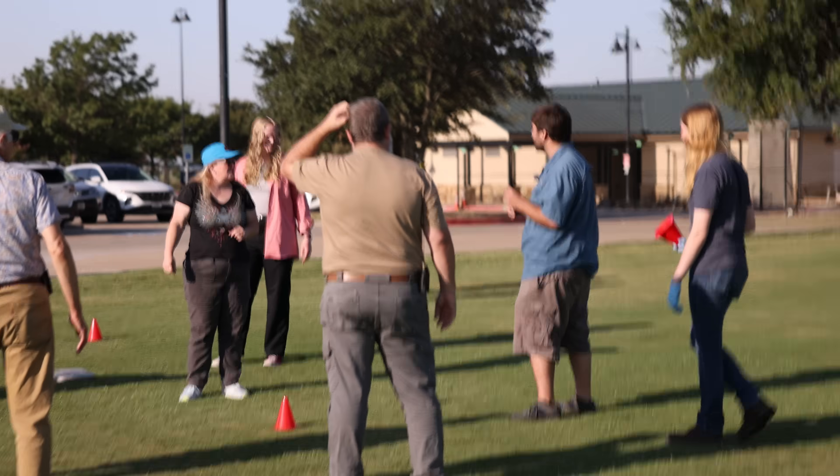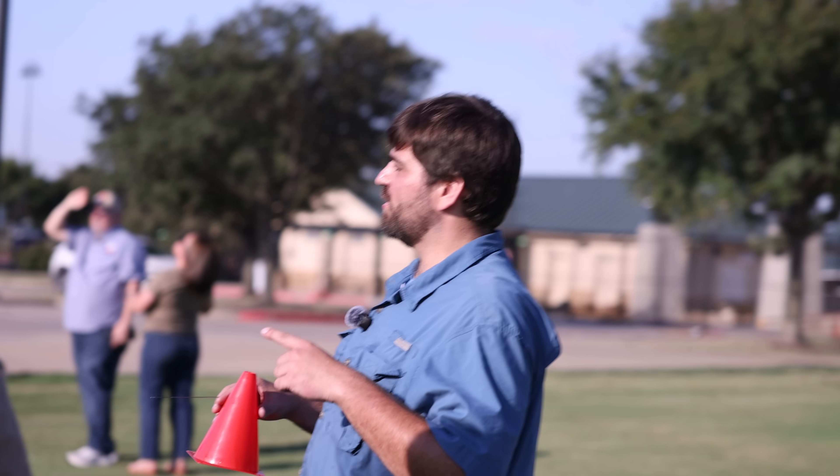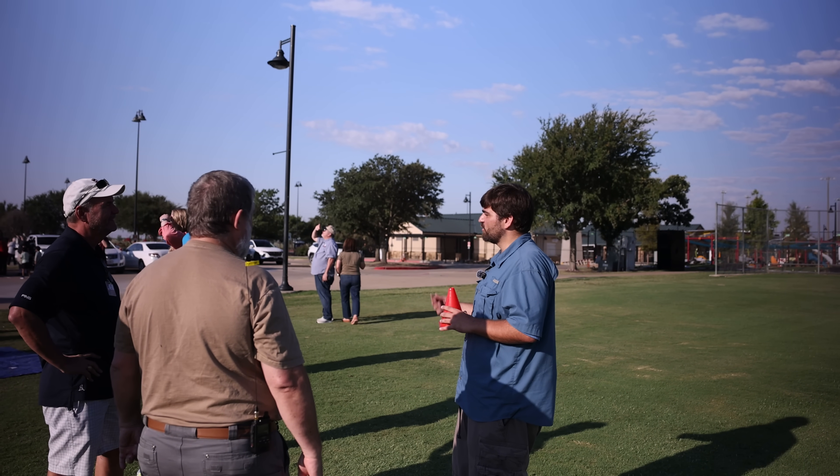On launch day, the balloon is filled, the payload is tested, and then released, as you saw. From there, ground teams track it using APRS and chase it down for recovery, bringing back both the gear and the data.